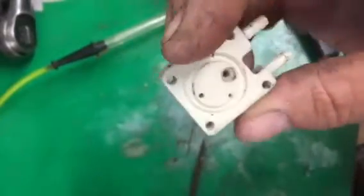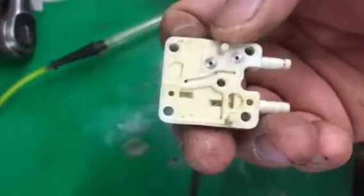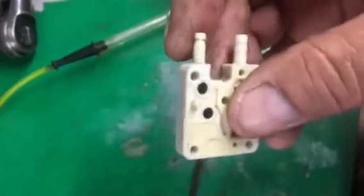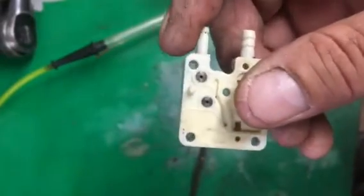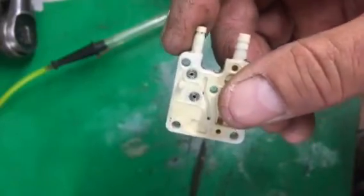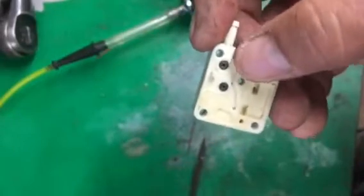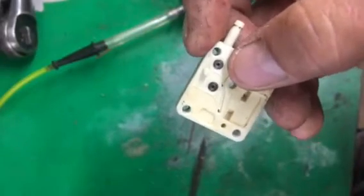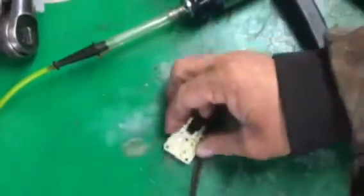You can see the primer bulb sits on this side down in this little groove. The other side is mounted directly against the carburetor when it's all put together. What we have to check are these two little silver discs right here with holes in them — these are check valves. They let fuel flow through them in one direction but not back the other direction, and these go bad all the time. You need to be able to test these and make sure one or both of these check valves isn't stuck open or closed.